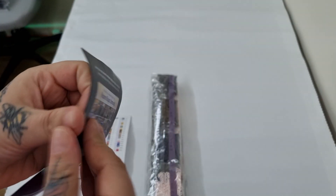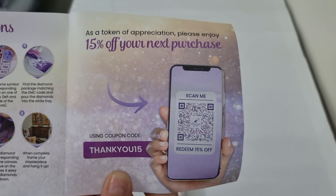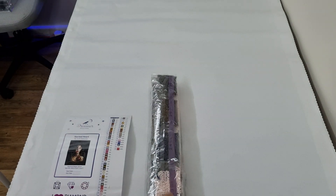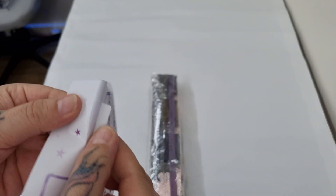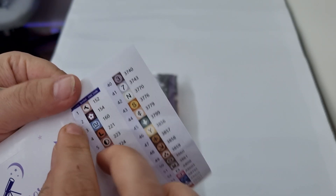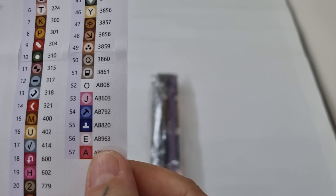You get an instruction manual — tips and tricks — and a thank you code for 15% off, feel free to use that. You can follow them on YouTube, Facebook, Instagram, and Pinterest. There's also a large sticker sheet which is amazing; you can individually peel the stickers to kit up. This kit has 57 colors and 6 ABs.